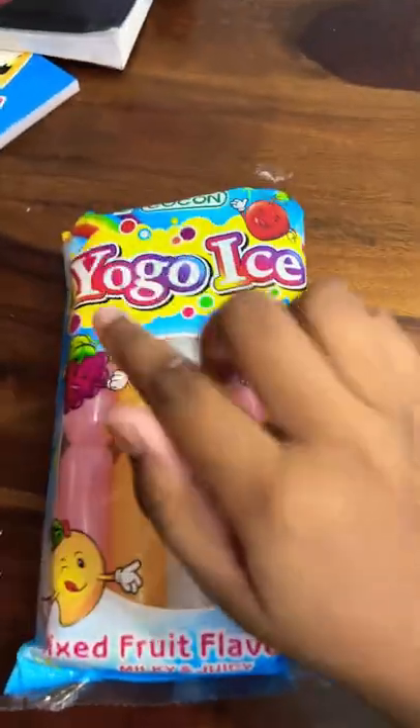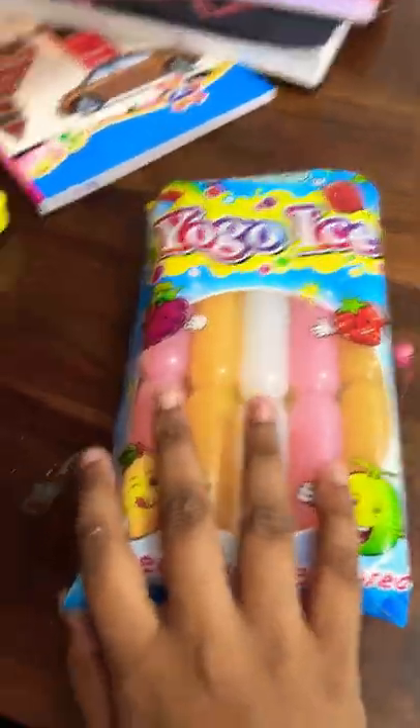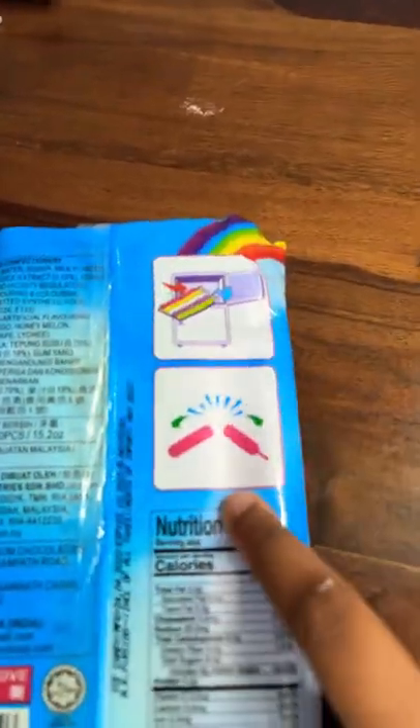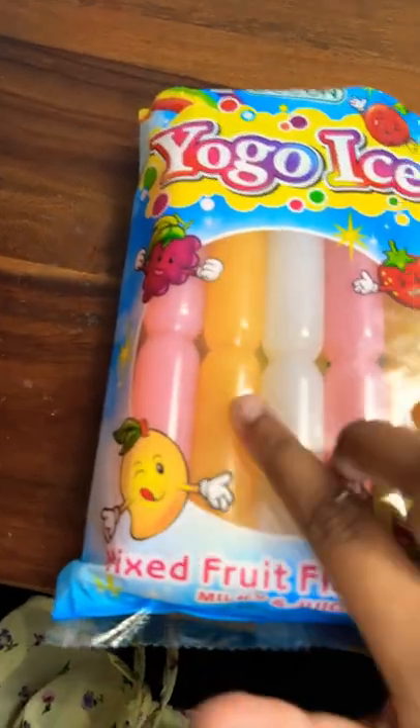Hey guys, I'm back and today we're gonna be testing yogo ice. I think this is some sort of ice cream. In the back it tells you to refrigerate first, then crack it. Let's try this mango first.